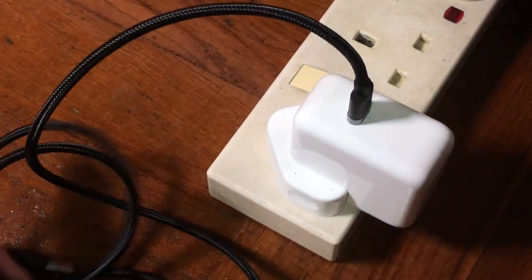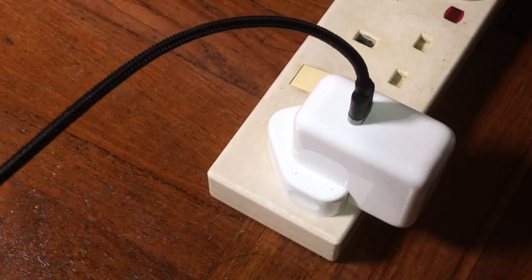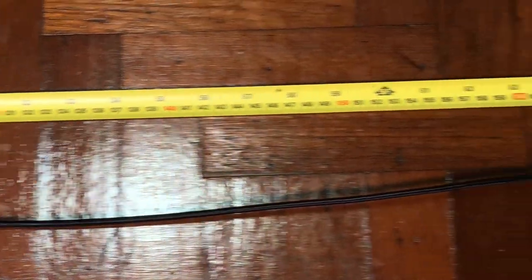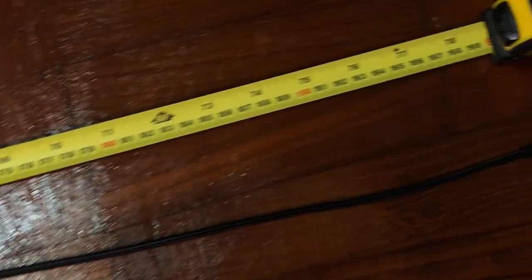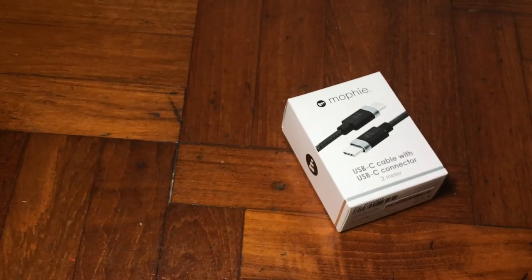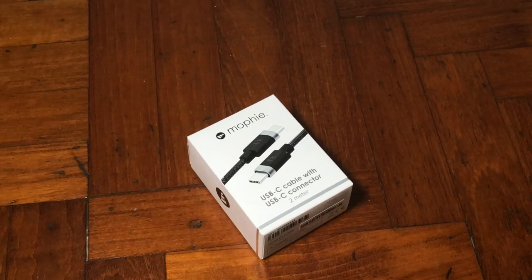Now I'm going to show you how long this cable is using my measuring tape. As you can see, it's about two meters long, which is great because you can pull it really far compared to the standard 1.2-meter cable, where you have to sit right beside the socket.